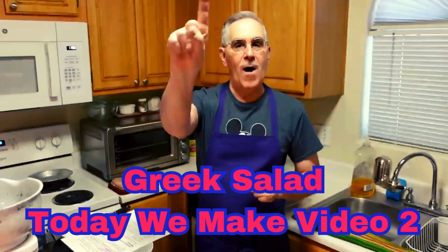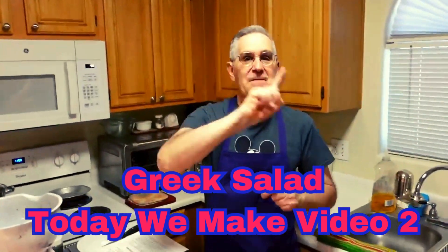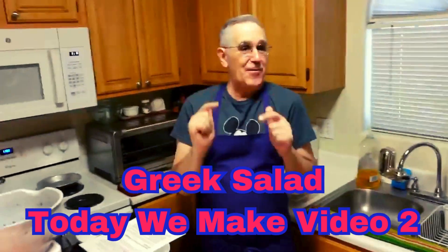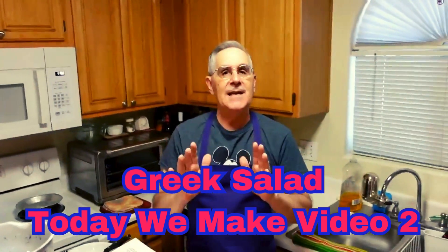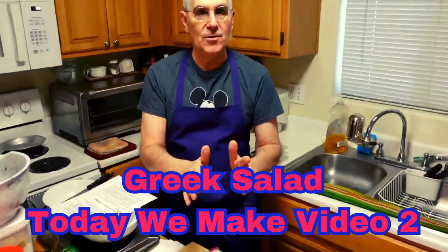Hi everybody, today I'm making the number one village Greek salad in the world. It's a Greek salad, and it has a lot of variations. You need to take a look at what I'm going to do.